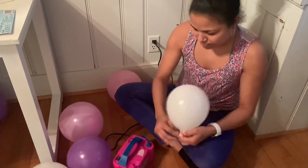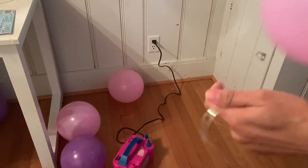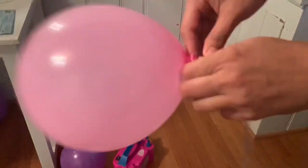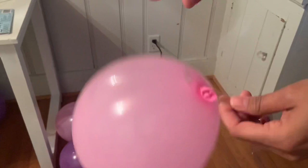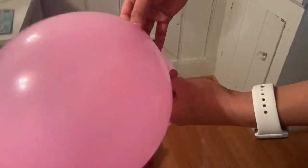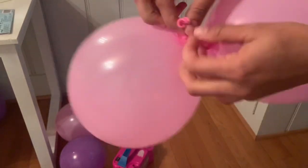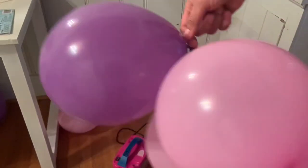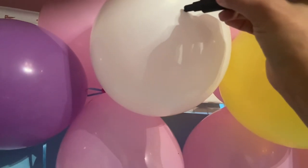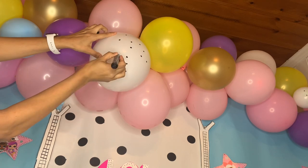Then fill up your balloons in different sizes and different colors, whatever colors you would like. After you do that, go ahead and grab your balloon strip — I recommend this one. You're going to place it in the big hole and slide it down to the small hole, then take another balloon, flip it to the opposite side, and put it in the big hole and slide it to the small hole. I'm going to continue doing this — two pink and one purple, two pink and one yellow — until I do the whole thing. Then I took a marker and made a little dot all around my balloons to give the same LOL style look.